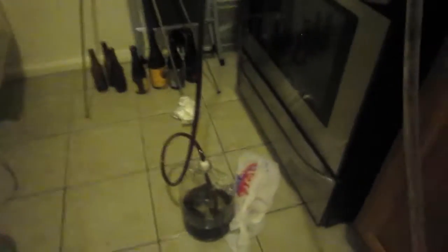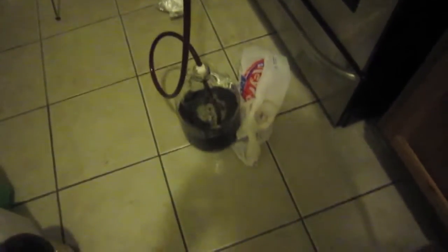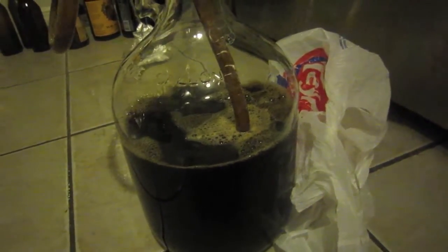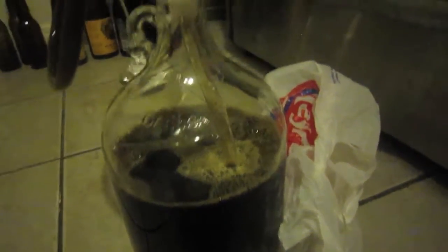I had my wort chiller hooked up. As I'm siphoning in the Porter, as you can see it's a really nice dark brown color — almost black, but pretty close to a dark brown. I'm just using my siphon to get it into the fermenter. This one I started with 1.75 gallons of liquid, but different pot sizes could have different boil-off rates even though I kept them at the same setting on the gas dial. It's really not filling up much — I think I should have started with a lot more.